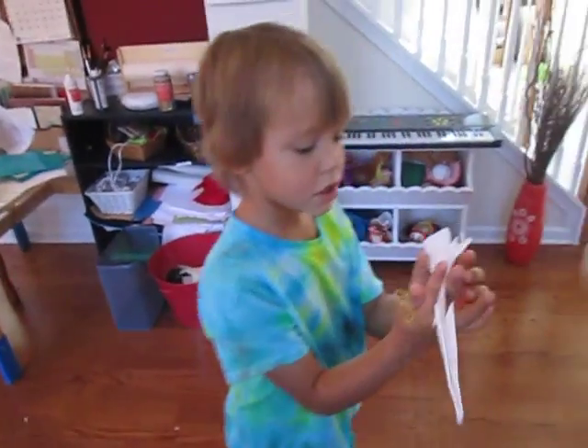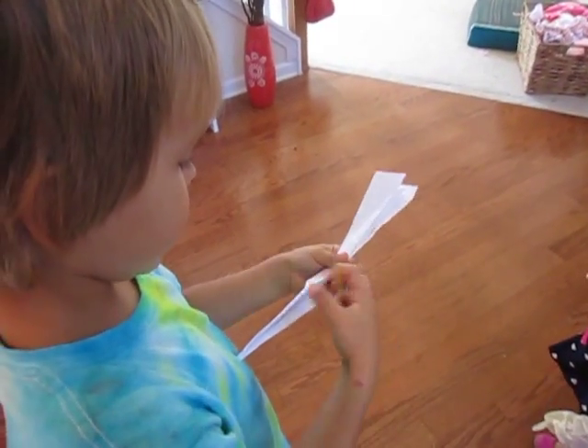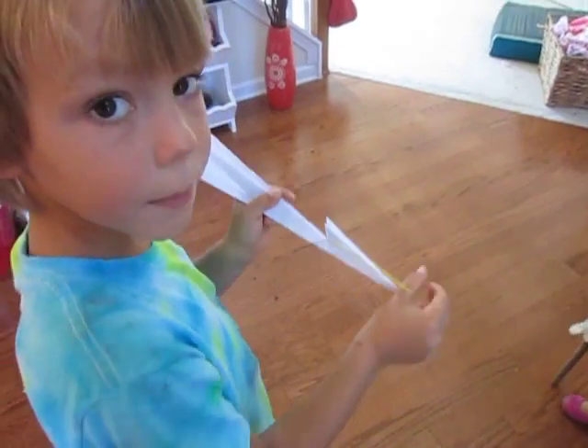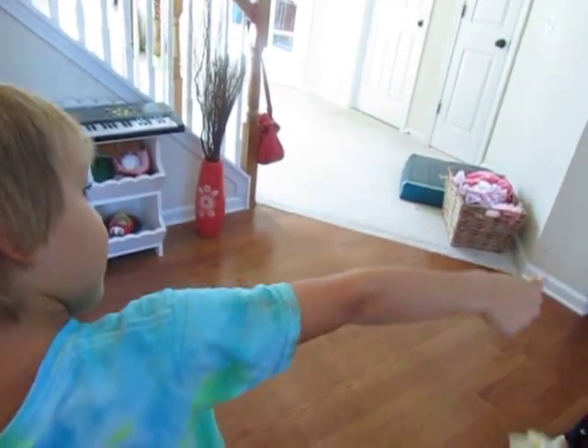You hook the airplane and hold it like this, so you pull back and then let go. Hook the airplane, hold it back here, pull back, and let go.